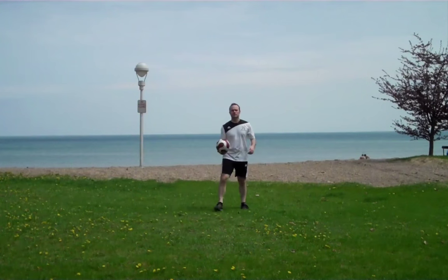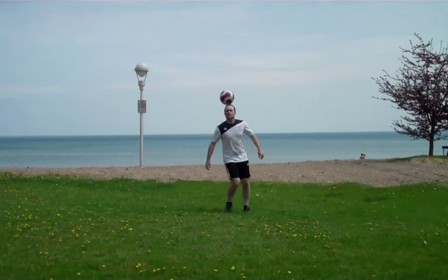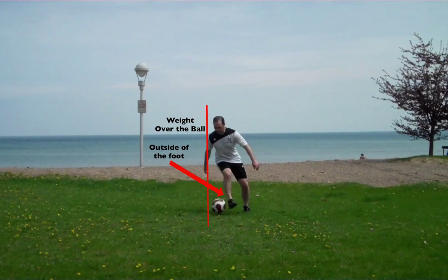So as you can see here, you toss it up in the air — just give it a little toss — and then wait over the ball. You want to lean over with your right shoulder, wait over the ball and hit it with the outside of your right foot. Timing is very key here too. You want to hit the ball with the outside of your right foot as soon as it hits the ground.